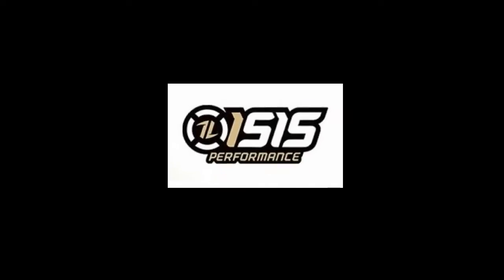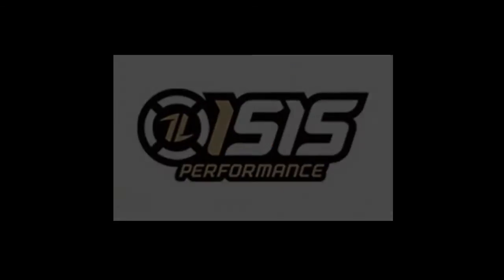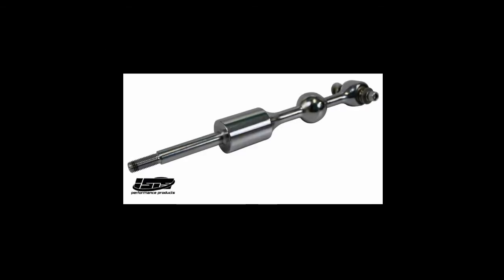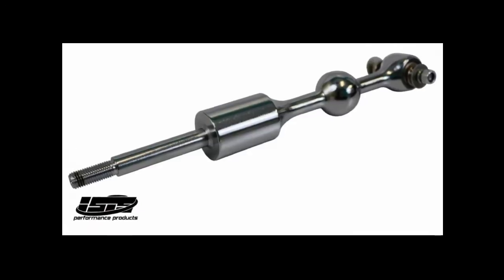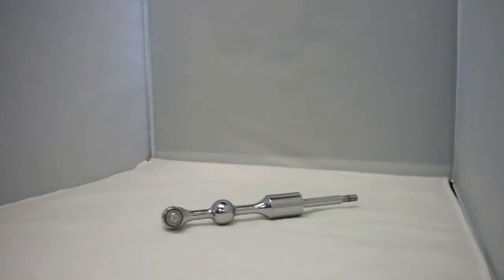Hello, this is Michael from GenRacer.com to talk about the Isis Short Throw Shifter for the Hyundai Genesis Coupe. This product fits all manual shift transmission models, both 2.0 turbo and 3.8 liter V6 from 2010 to current.